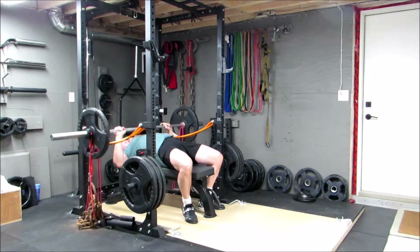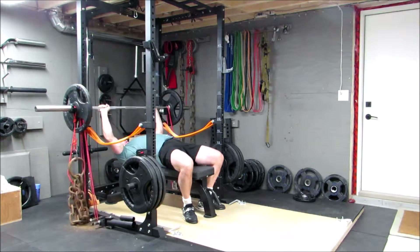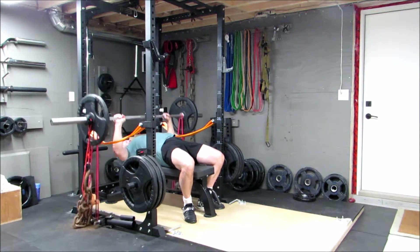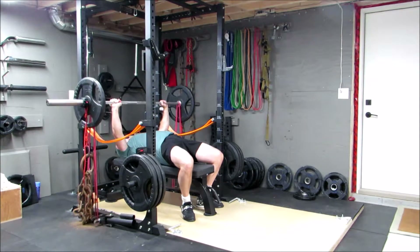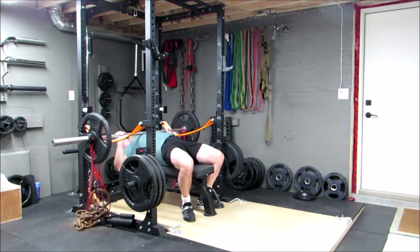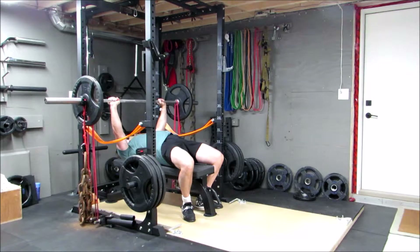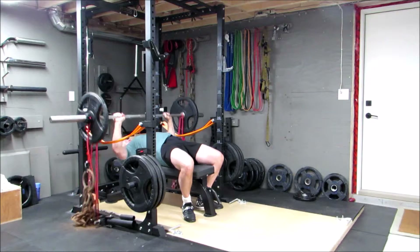First time I've done this combination — I played with it a little last week during my deload week just to get used to it. But this week I took it down to only 30 seconds of rest between sets, only 135 pounds of bar weight, and again I did eight sets of three. Definitely different — works the stabilizers for sure, trying to control that weight with the chains bouncing around.